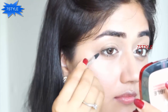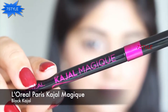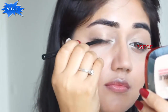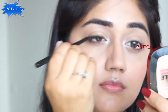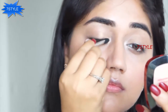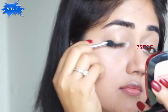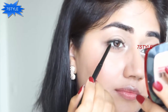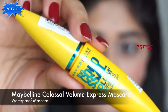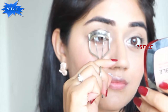Next I'm using L'Oreal Paris Kajal Magique. This is a soft black kajal and because it's not super pigmented or super creamy it's perfect for a nude look. I'm applying it very close to my upper lash line, then using a sponge tip applicator to smudge the kajal slightly because I don't want a very harsh black line. I'm also using the kajal along my upper waterline, which is going to add a bit of volume to my lashes.